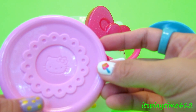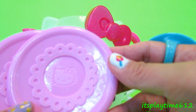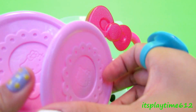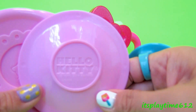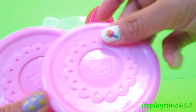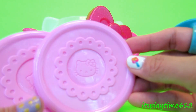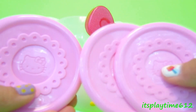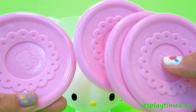We have four saucers — wow! And look at Hello Kitty here. It's like a bubblegum pink, it's a very pretty color. So we have four saucers in here.